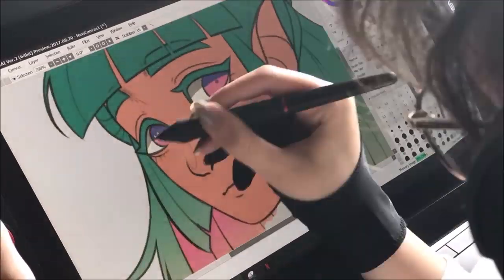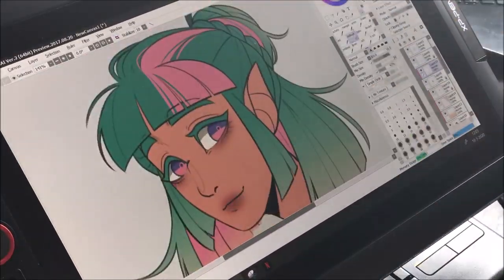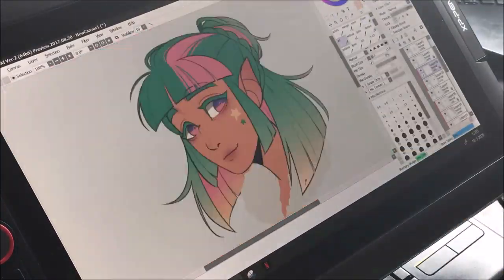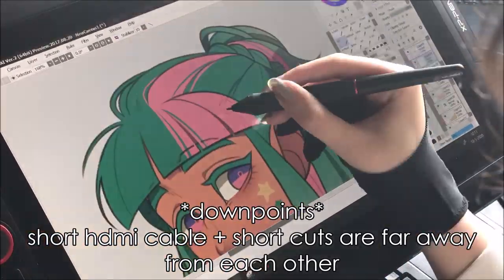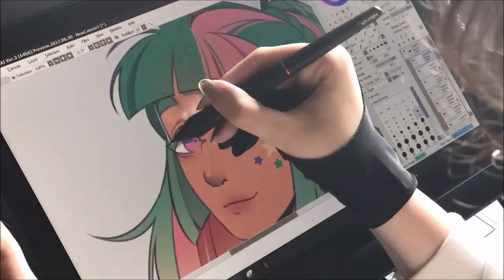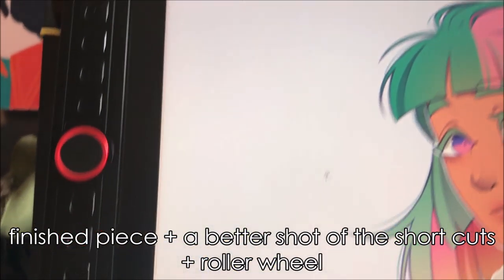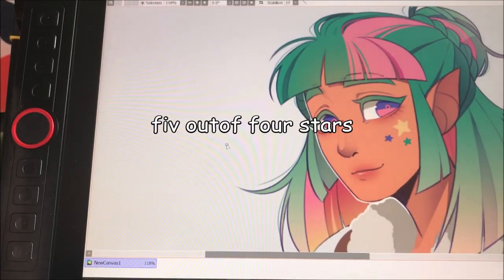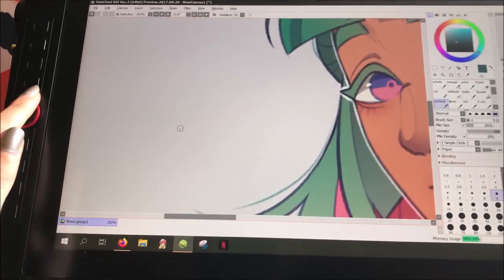Overall I'm pretty positive about this tablet — amazing colors, nice display size, and very affordable for the quality. My only two downsides are the short HDMI cable and the buttons being a bit far apart. As someone who uses shortcuts a lot, I'd like them to be more accessible. I give this tablet four out of five stars — for the price and quality, it's a really good tablet to start out with if you're looking into display tablets.